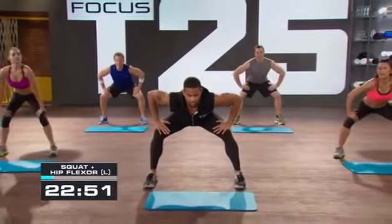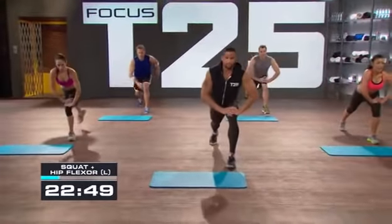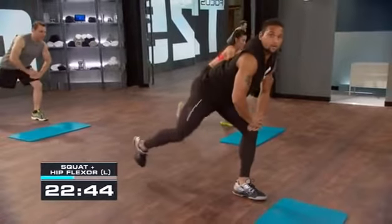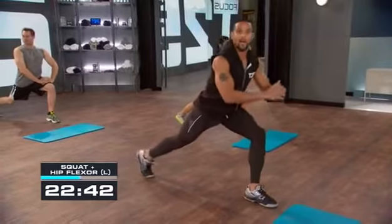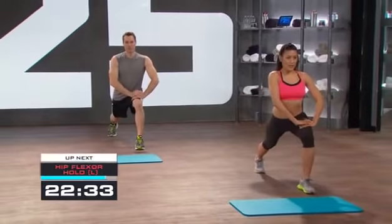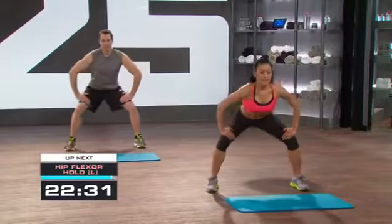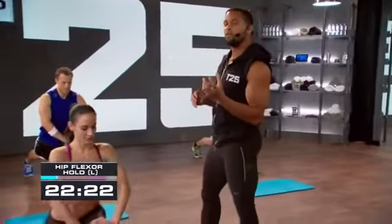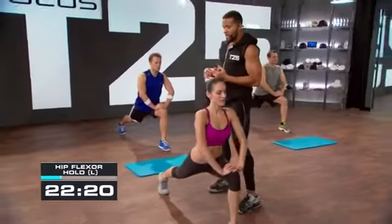We're going to squat, left leg back, hip flexor — boom. Then squat down, left leg back, hip flexor. Keep it going, moving nice and slow. When you step back, the focus is the hip flexor — you want to lengthen it and really have control over it. Now just hold it back there — hold that left leg back.